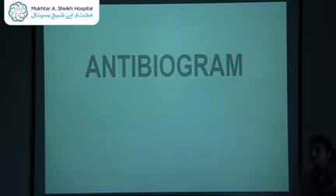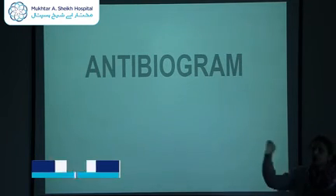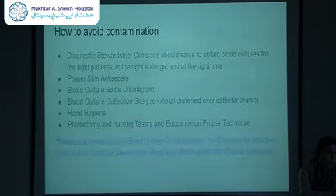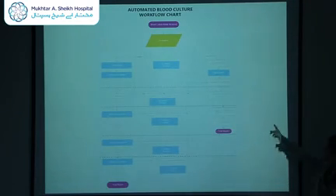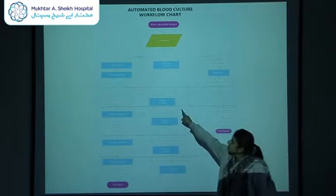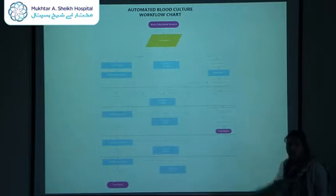If a negative report is received, the bottle continues incubating. Whenever there is a positive growth, it will shift to the positive pathway. All the arrows are connected: if it is negative on day 1 but flags positive on day 2, it continues with the positive workflow. If it flags positive on day 3, I will continue treating it as positive and processing accordingly.